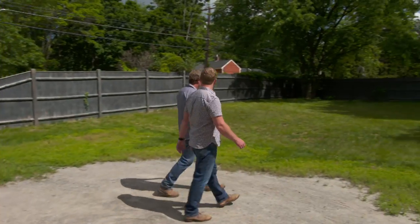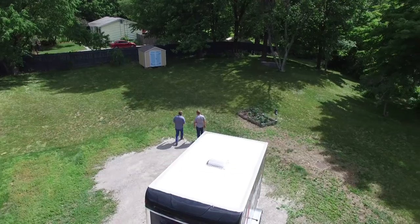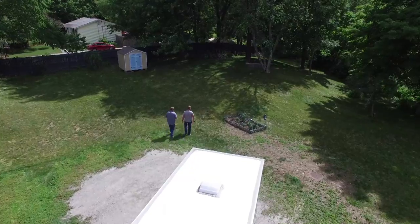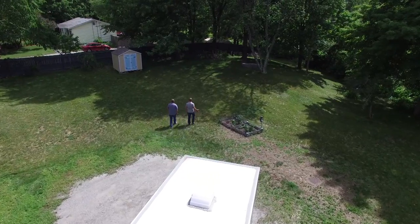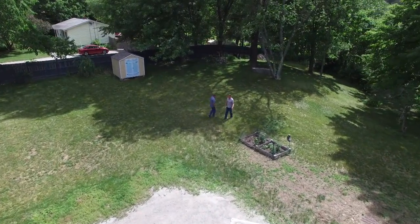Kevin, I brought you out here to take a look at this lawn with me. Now, it's just under an acre, so it's pretty large. In fact, it's right on the edge of pushing a mower around here — so you might be pushing a mower or you might be riding on a little tractor. You're sort of right on the cusp.